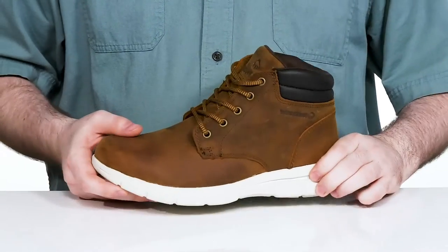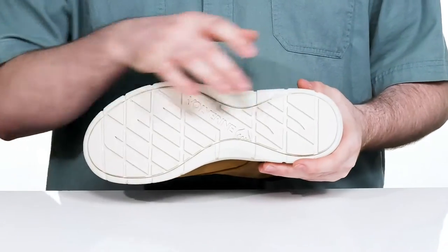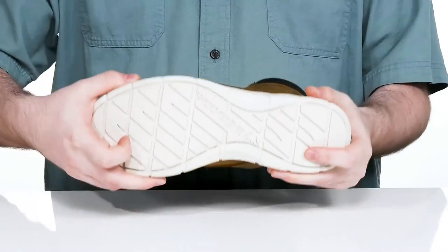The midsole is ultralight EVA, giving it shock absorbency and energy return, and it sits on top of an oil and slip resistant rubber outsole that's going to help grip the ground very strongly and delivers plenty of flex as well.